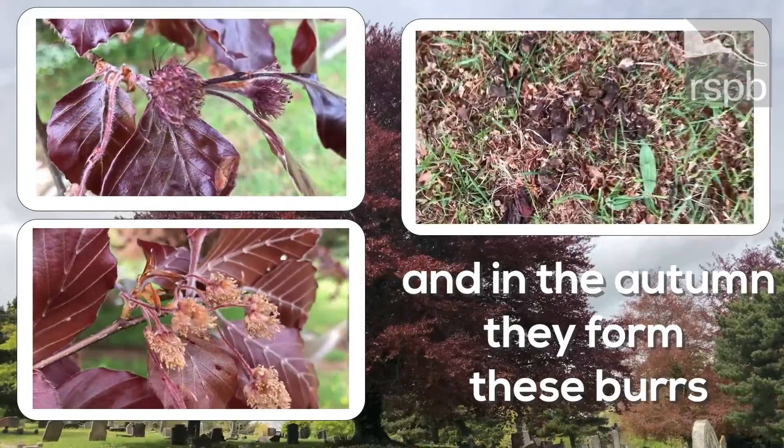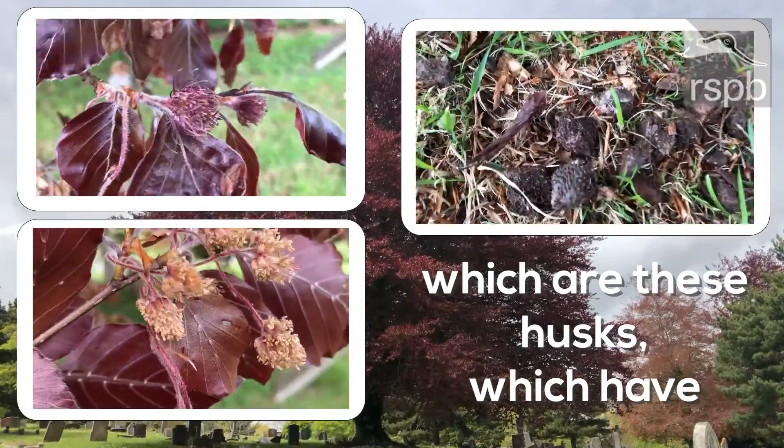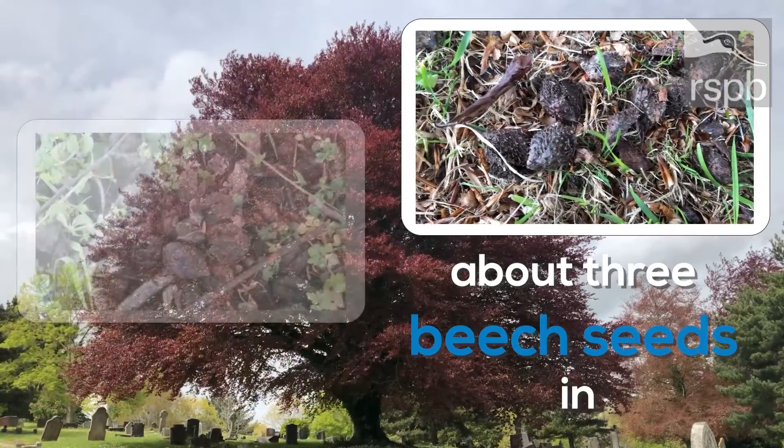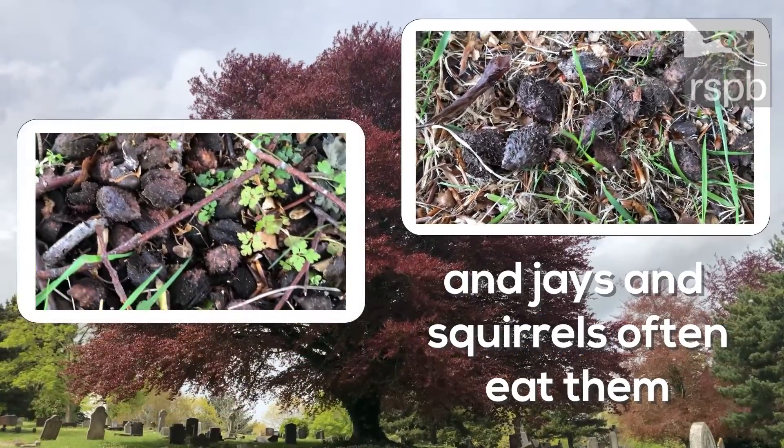In the autumn they form these husks, which have about three beech seeds in. Jays and squirrels often eat them.